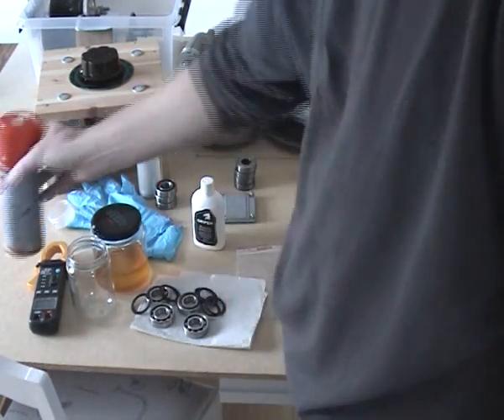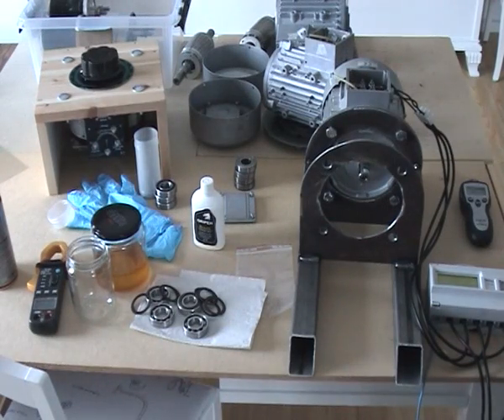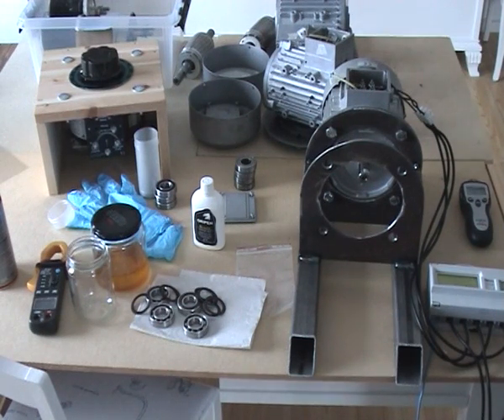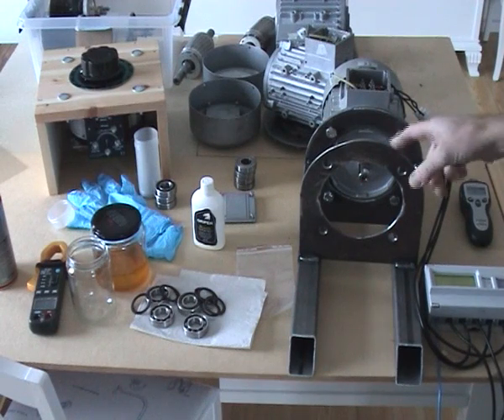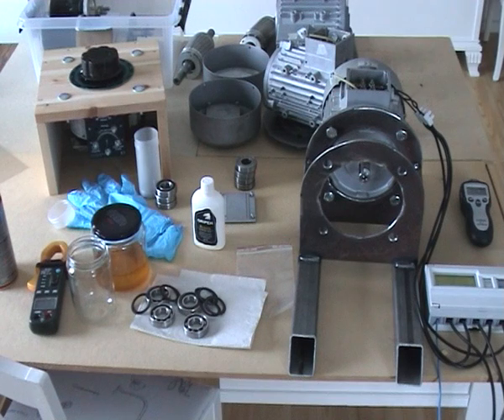Let's make a test run without modification and without any load, on three phases in star mode — of course, since I'm in Europe. I'm going to zoom in on this meter which is showing all kinds of readings. Since this motor makes a lot of noise when running, I will make some annotations afterwards on the video. So, turning it on now.